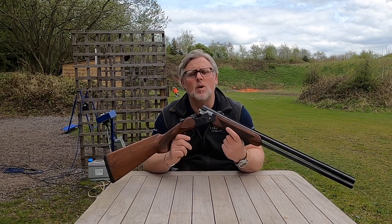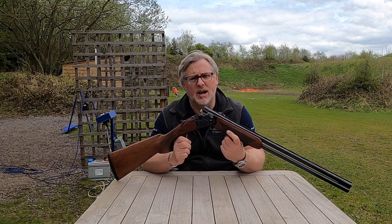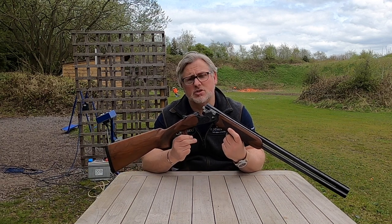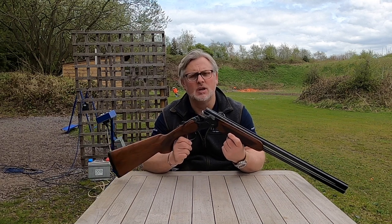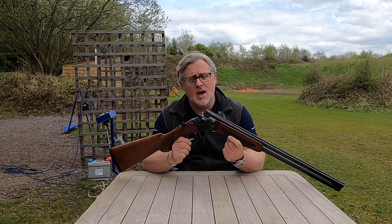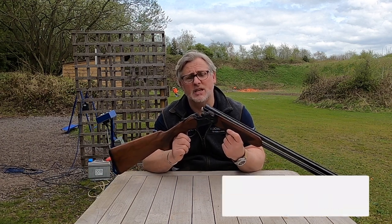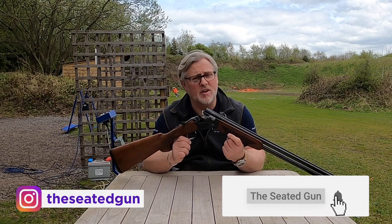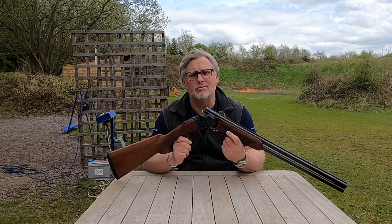Price-wise, which is always the important factor, the gun retails at about £2,500 - and that is in the box, ready to go, box fresh, all ready for you to use. I hope you've liked watching us today and watching us shoot the gun. Hopefully we've given you lots of information and a few different things to think about. Don't forget to share, like and subscribe for more content. Thanks for watching and we're going to see you really soon. Take care.